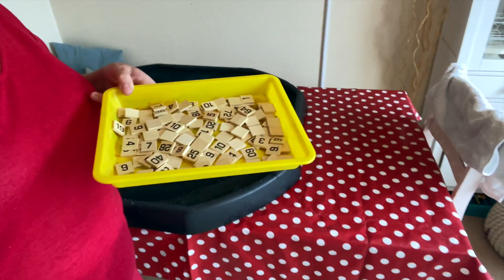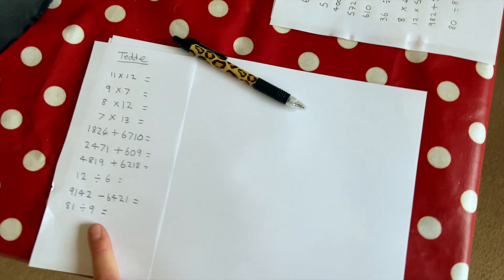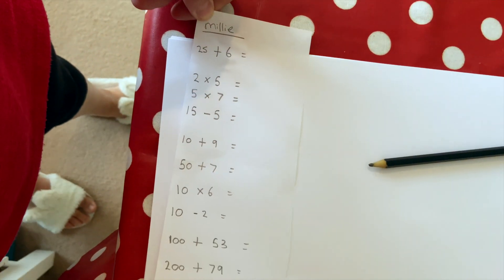I've got the tiles — they're just the same as Scrabble tiles but they're numbers: 10 for Ted, 10 for Alfie and 10 for Millie. Some are much easier and some will take a bit more effort.